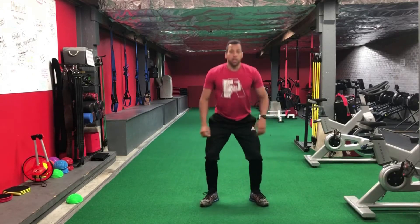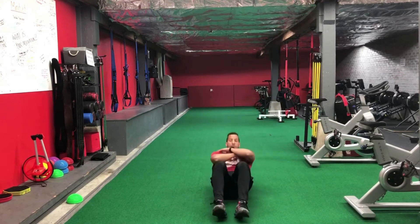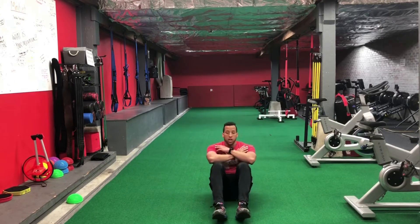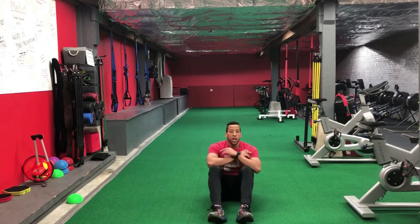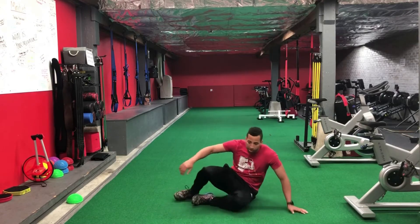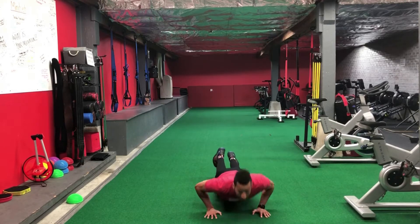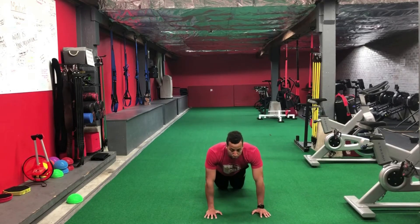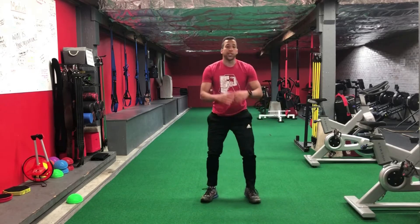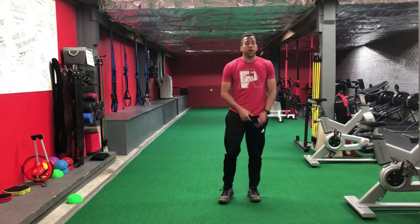Final phase: bodyweight squats again, then sit-ups sitting up tall trying to get our elbows to our knees. From sit-ups we'll go leg cycles — sit back and pedal with our feet. Then push-ups; we can do these from the knees if needed, making sure we're getting the chest down and full extension on each rep. Back to bodyweight squats, then finish the round with jogs in place. That's the warm-up — 30 seconds each movement.